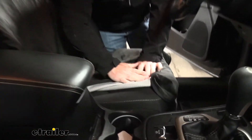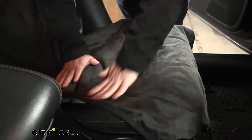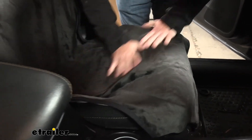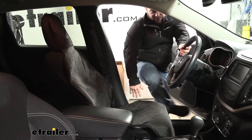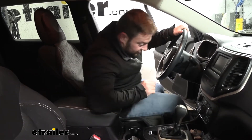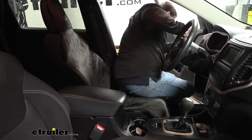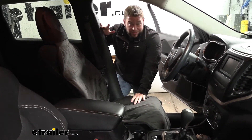The bottom layer has these nibs that really grip the seat well. You can see — I'm going to try to push it back and forth with my hands. It moves a little bit but it's not as easy as moving a towel on your seat. With the strap and the headrest it's not going anywhere. I'll hop in and show you. You see it didn't move at all — it stayed in place.